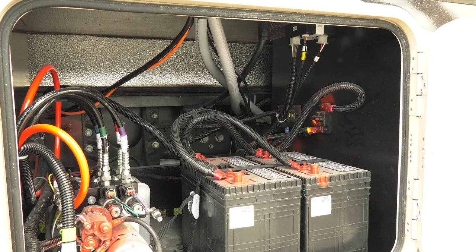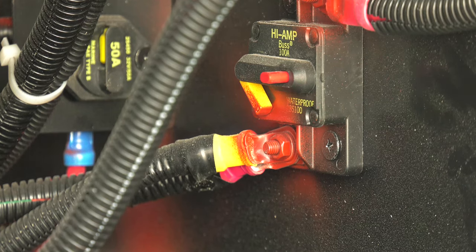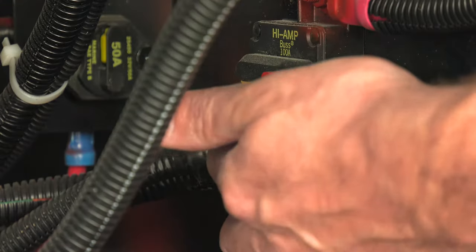Another item to check is in the compartment with the hydraulic pump. On the side wall is a 100 amp breaker. If it's tripped, reset it.